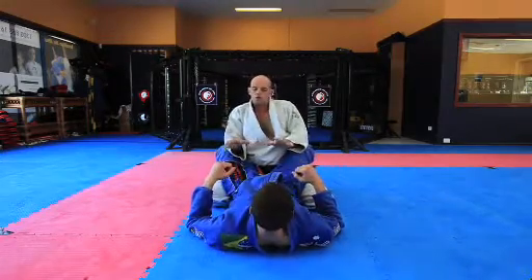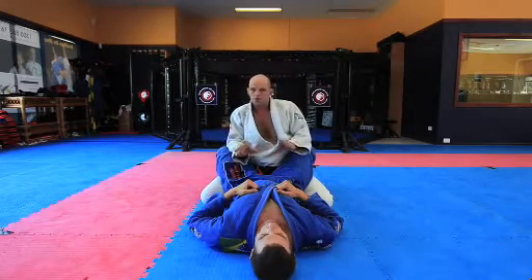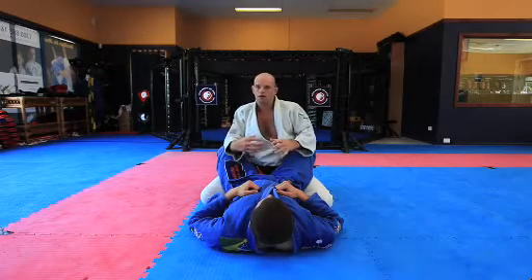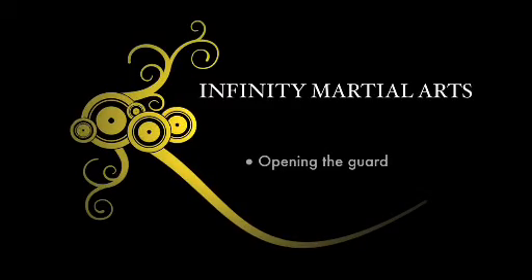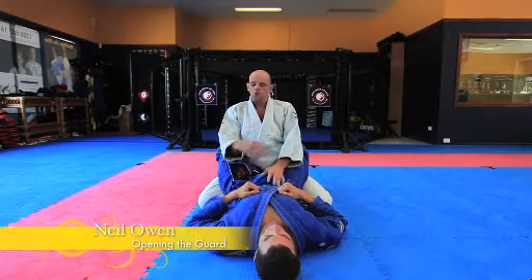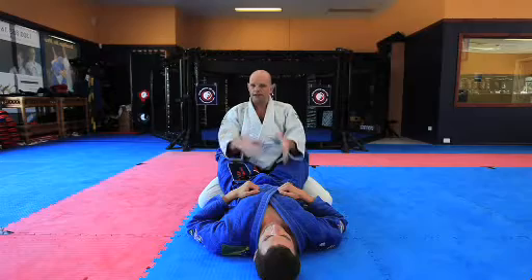When you're training in your gym or your garage or wherever you are, this is a really good thing to do — it's a good drill you can play with your opponent. He can try to break your grip and you can try to maintain posture. Now we've got the grips and we've established good posture.